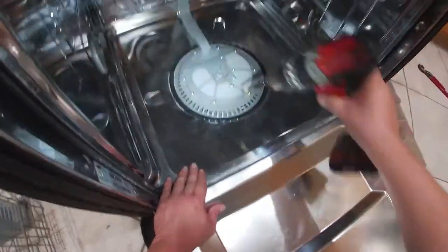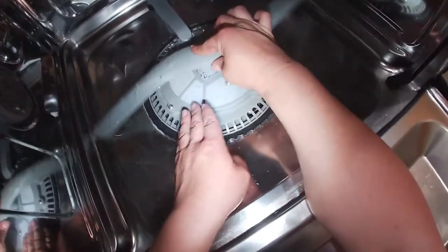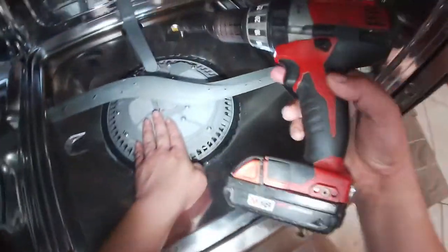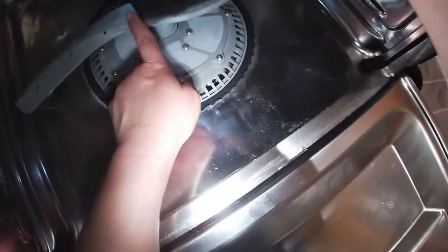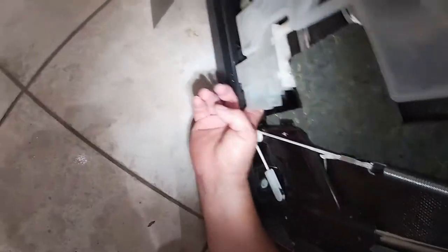If you want to try to fix it yourself, start here — this can be a very simple solution and you can save a lot of money. After that, put the parts back the way you found them and put the screws back. If you didn't record a video or take a picture, just follow this video — it will help you put everything back together. Then put your drawers back in and you're pretty much done.